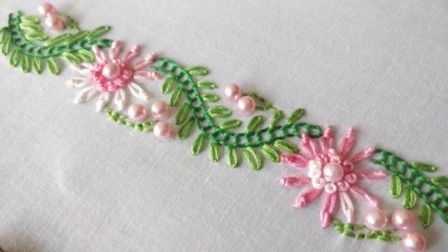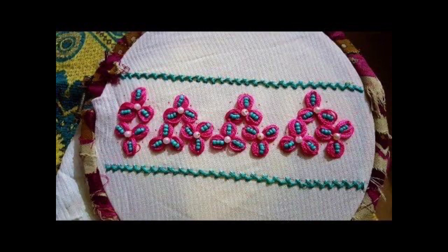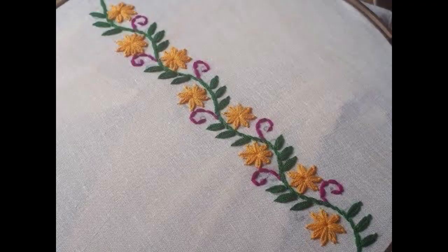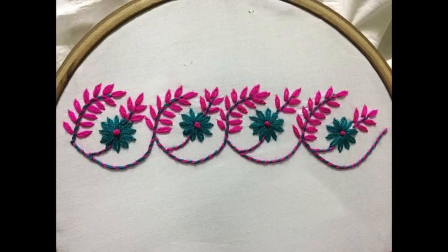One flower of lazy daisy stitch can be made easily with a focused effort of only one minute. You will be amazed to know that only one minute is required to make a lazy daisy flower. Yes friends, you have heard it right — believe me and try this!